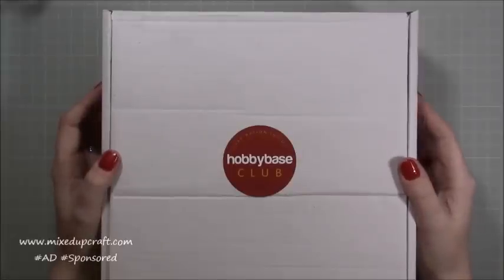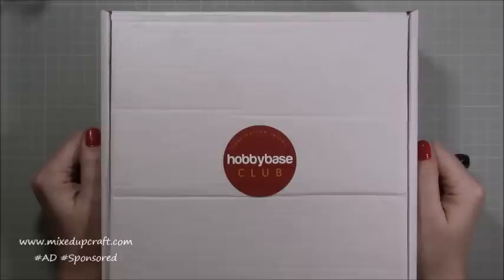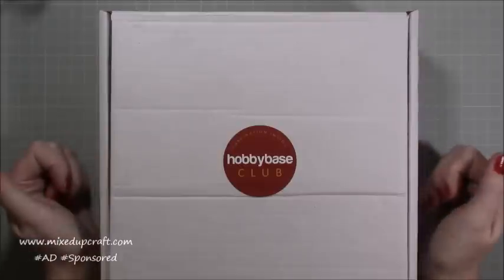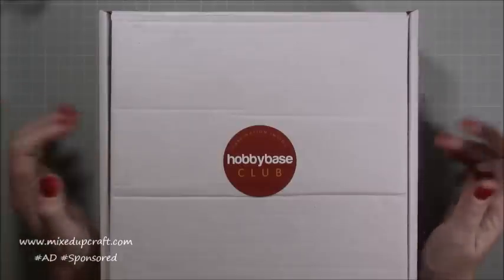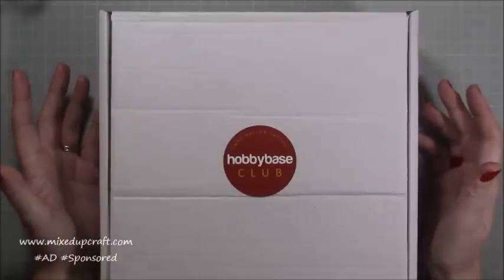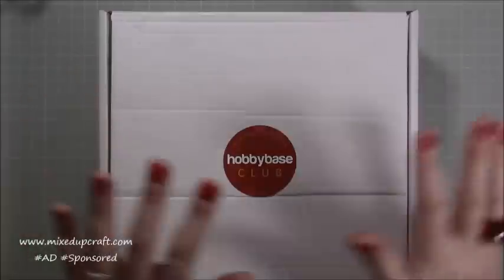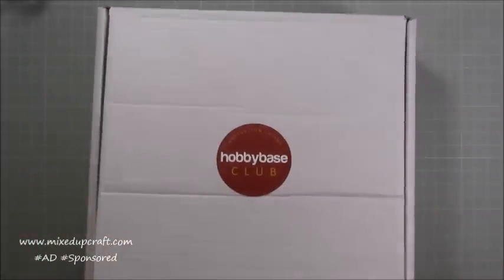Hi everybody, it's Sam at Mixed Up Craft. Thank you for watching today. This is the May Hobby Base Club kit that I receive each month, and I do know that this is a wedding theme, so I thought what better day to show you what's inside than the day of the royal wedding. Prince Harry and Meghan are getting married today, so let's have a little look inside.